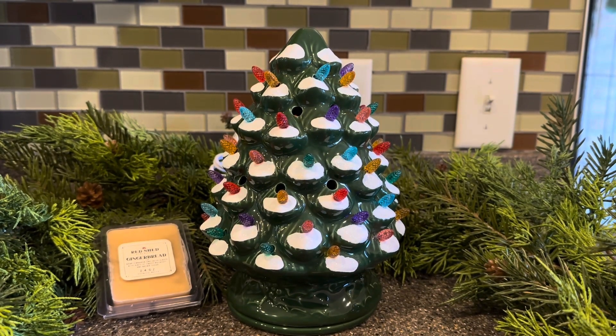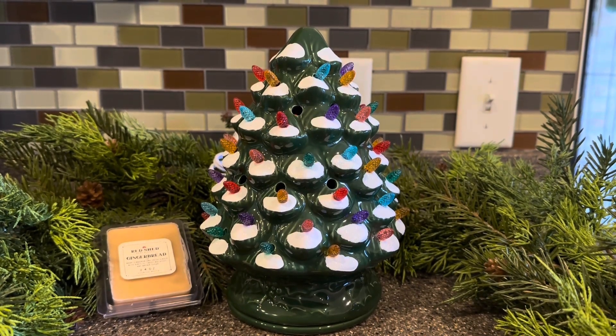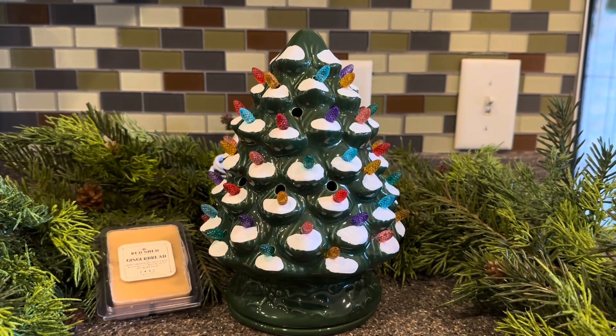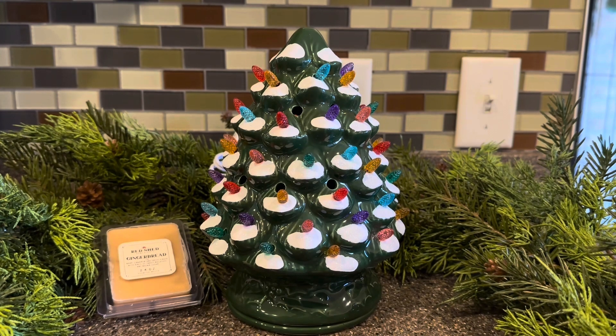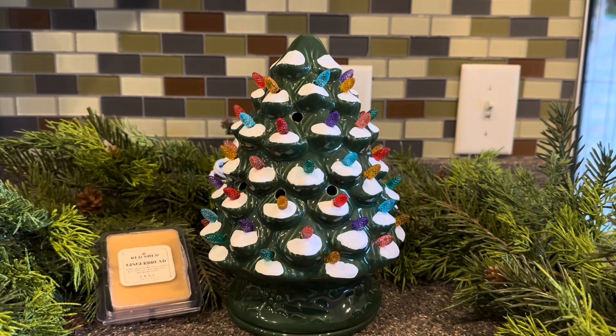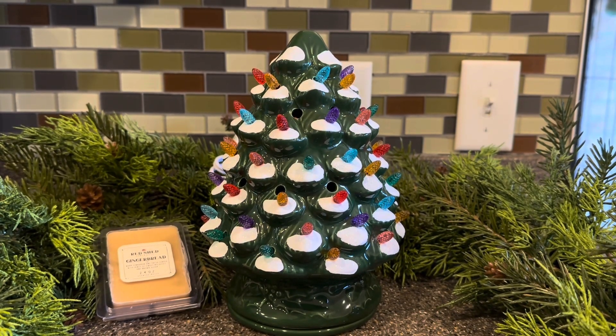These little light up trees are definitely having their moment this year. They are everywhere and most everyone is here for it — the nostalgia, the retro, vintage, all the good feelings of years gone by. Grandma had one of these, your parents had one of these.